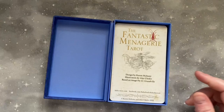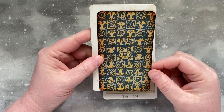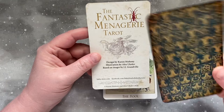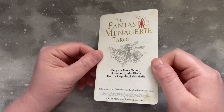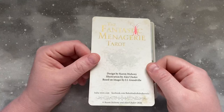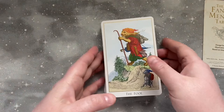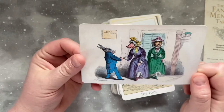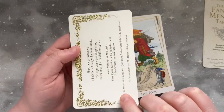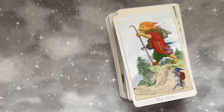Here are the cards. It's a normal Baba Studio deck size — a little bit larger and wider than a standard tarot, but not significantly so. It does come with a title card, and even the title card has this foil cold stamping on it. You can get a sense of the shimmer. It's incredibly detailed and finely done, all foil with that shimmer when you look at the cards. It also came with an extra little art card featuring additional artwork by JJ Granville.